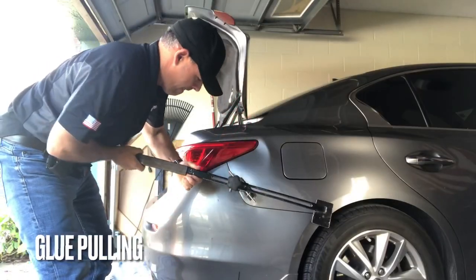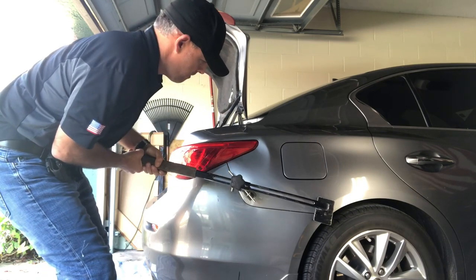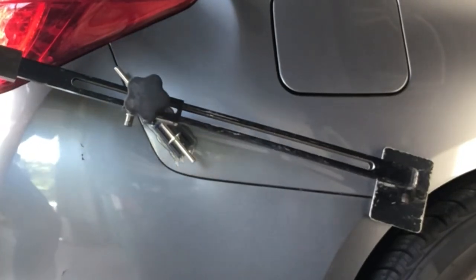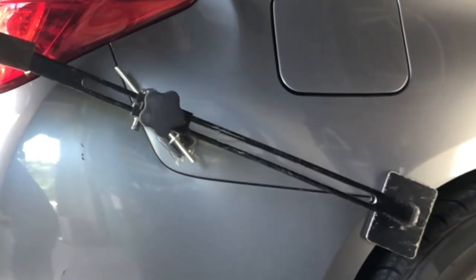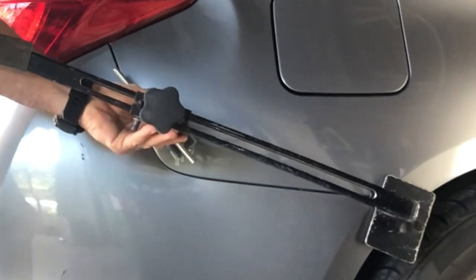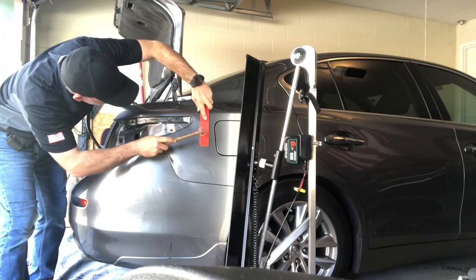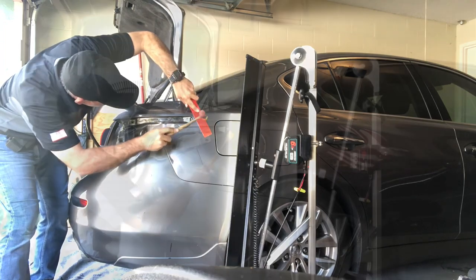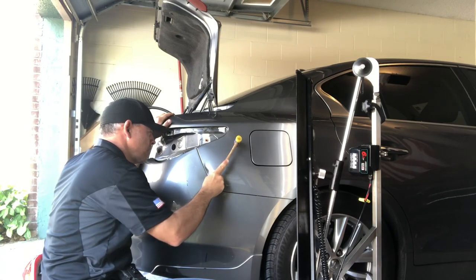But we were able to save it from going to the body shop using this painless dent repair method. You can see what we're doing here is actually pulling this damage up slightly just to get some alignment back to it. We're using some hot glue on a tab and pulling the damage up. And then this big buckle here has to also be relieved. We're going inside, stripping everything down, applying some pressure there, and then knocking this big buckle down so it lays nice and flat.